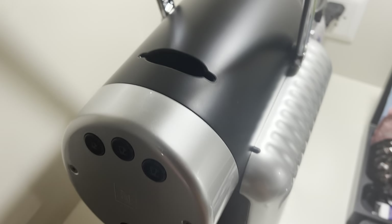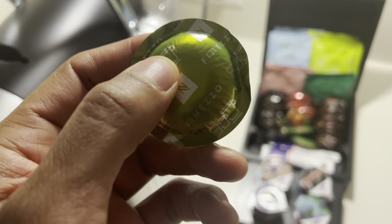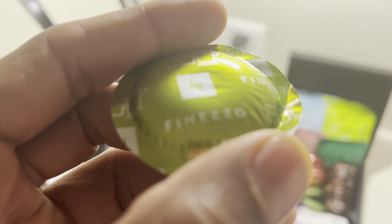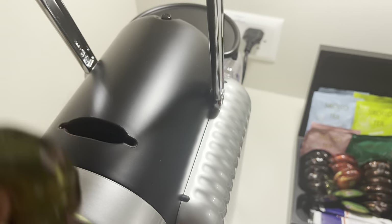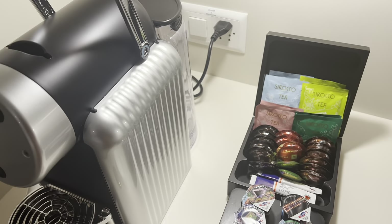I'm going to show you how to make coffee using the Nespresso with the newer capsules that they have right here. I have the capsules right here. This is the Fonezzo flavor or variety of it, where it slides down in here. I'm going to show you how to make this coffee all together. So let's go ahead and get started.